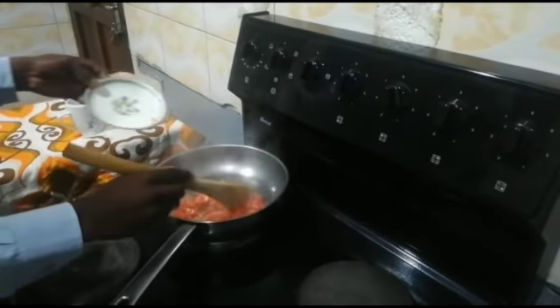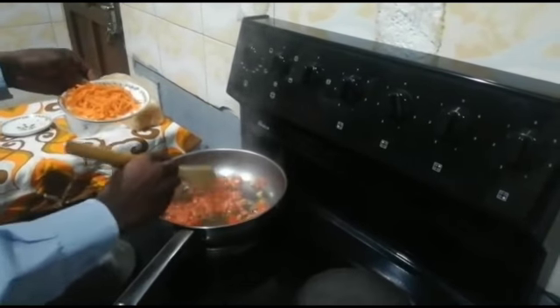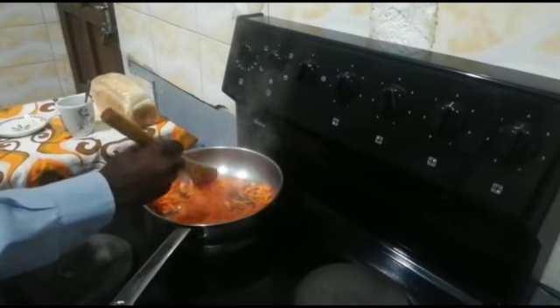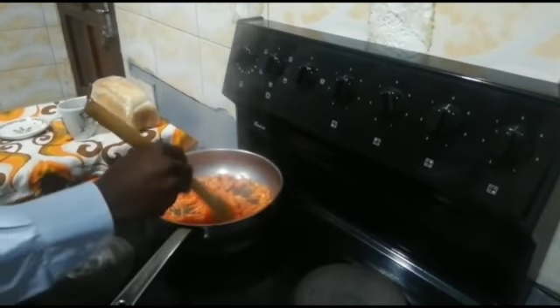We'll cook our tomatoes and carrots for 5 minutes. If you need to add water from time to time, keep adding water until your tomatoes are nice and soft.